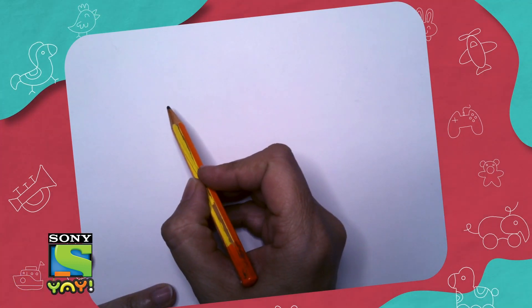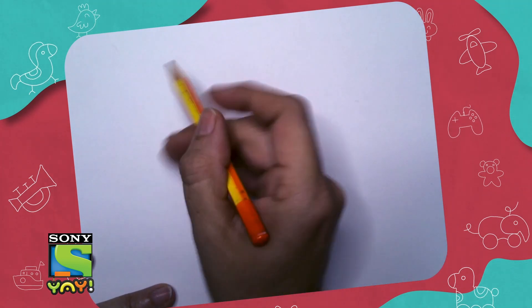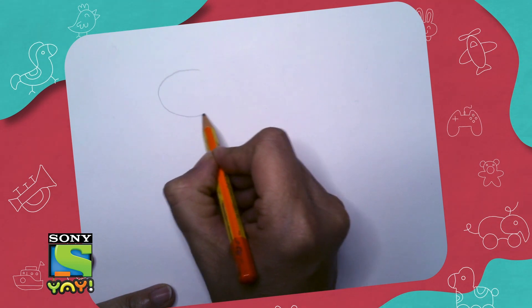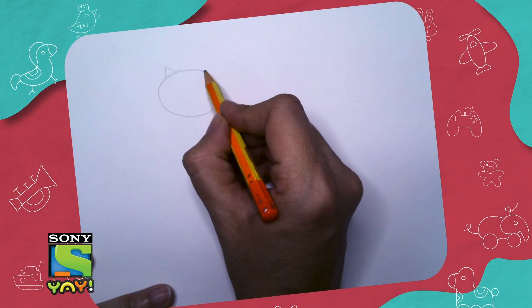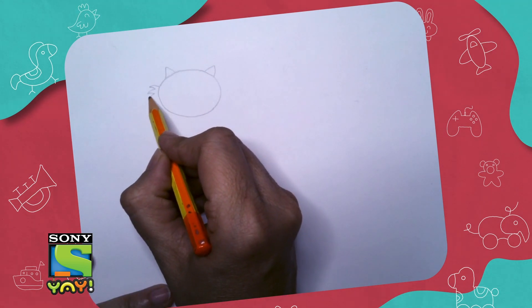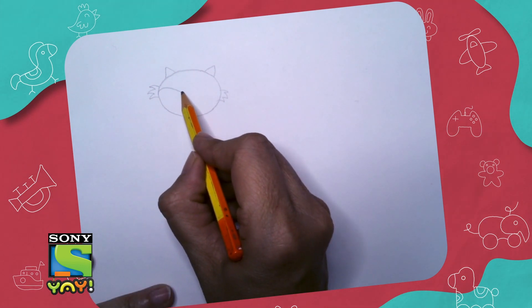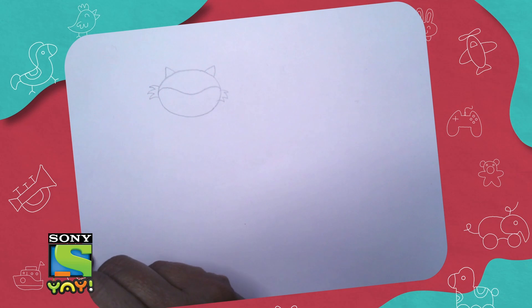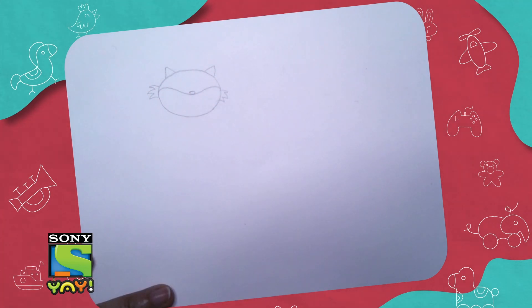Hi everyone, today we're going to draw Honey and Bunny, so let's make Honey first. Start with making a flat circle, and on the top we'll make two pointy ears. Make a zigzag shape along the sides for his whiskers, and make a nice sloping mouth — this is going to be his beautiful smile.